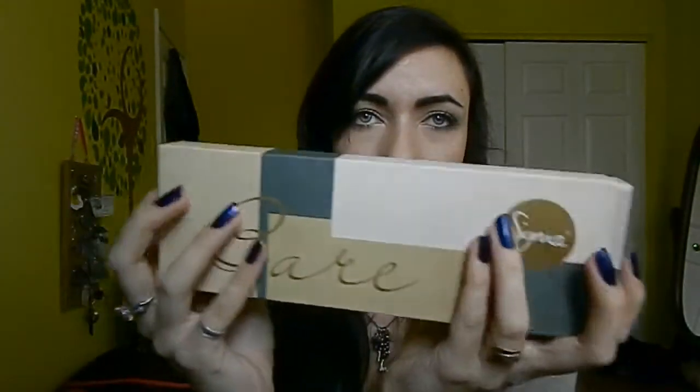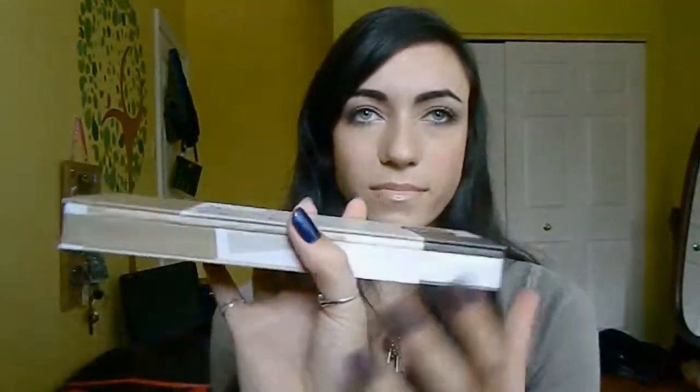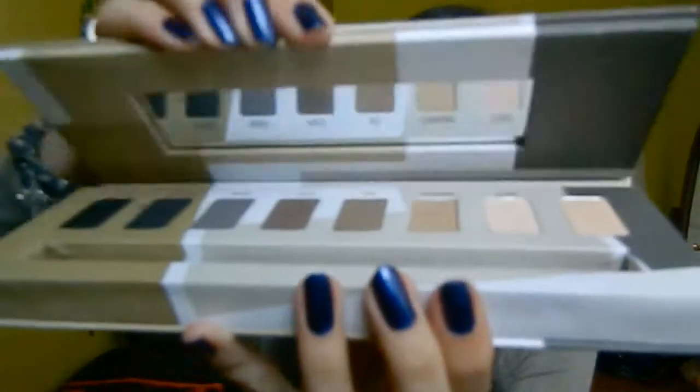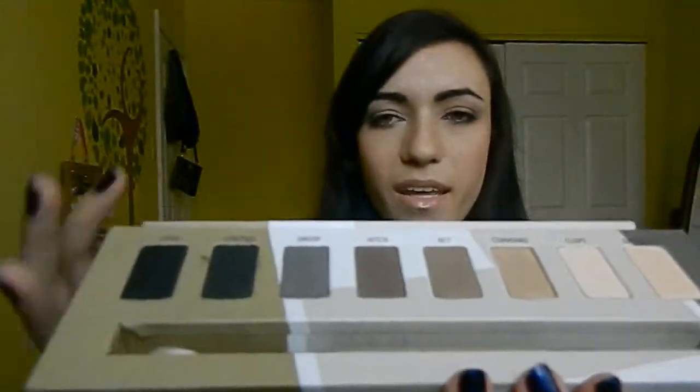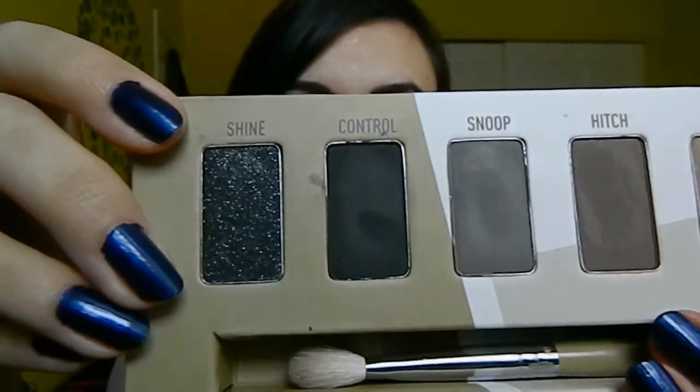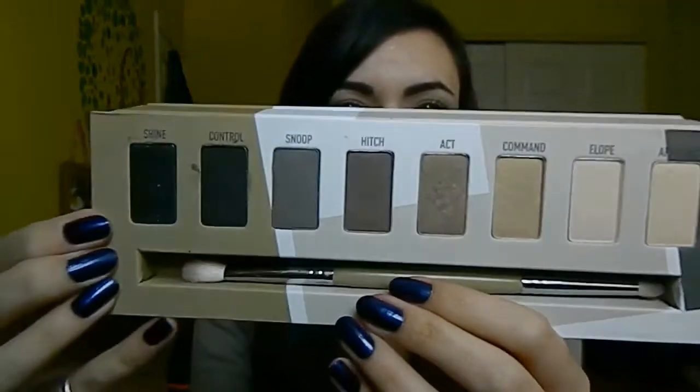The palette looks like this — it says 'Bear' and 'Sigma' on it. It has a card on the outside that you take off, and then this is the real palette. I have all the pictures and swatches of the eyeshadows and the palette on my beauty blog, linked below in the description bar. The palette closes with a magnet, and when you open it, it has a mirror and the eyeshadows.